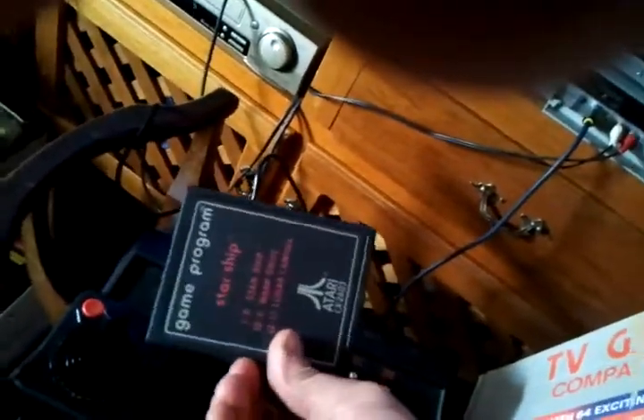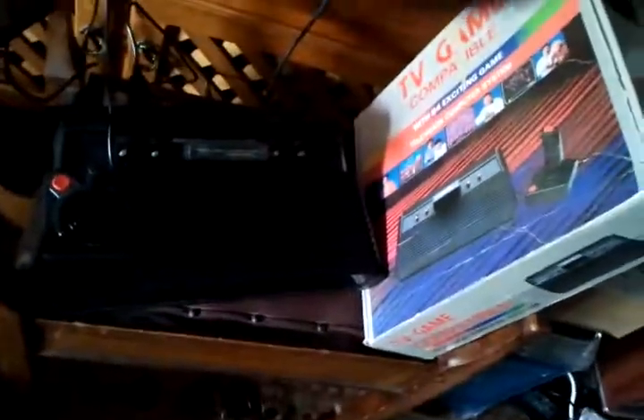Of course, you can also use the console to play all your original Atari 2600 cartridges. Here's an Atari Starship game — I'll plug that in to the console and switch it on, and there we have Starship. So it's all tested and working, and good to go.